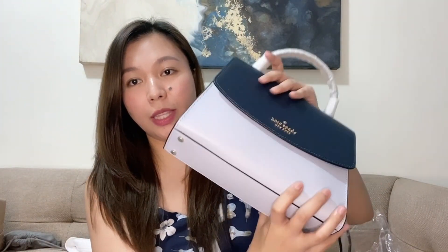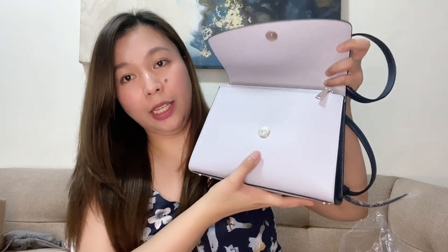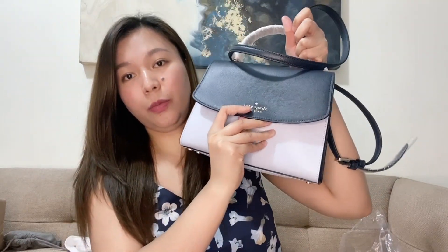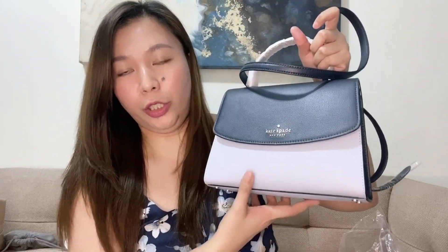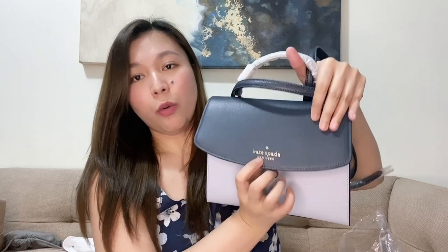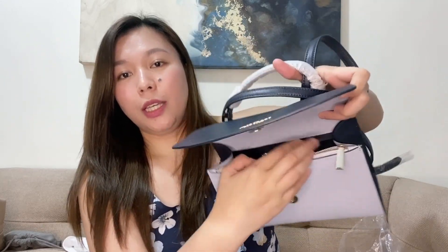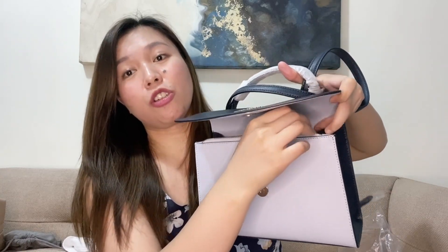There are also feet on the bottom so if you place it on a table it won't scratch the base. The closure is magnetic — it automatically closes when you shut it. Also, if you notice, the front zipper is not the usual full-bag zipper. This is just a separate front compartment with a zipper so you can easily access your things just by opening this.